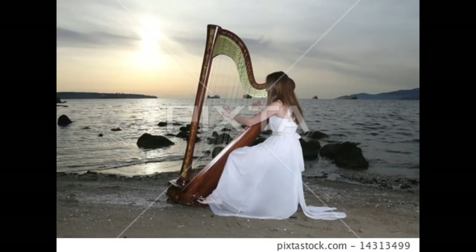Again with the instrument abuse — keeping a harp on a beach where the sand is wet to try and play it outside. Why would you do that? It can definitely not be good for the wood.